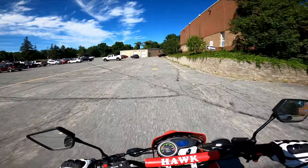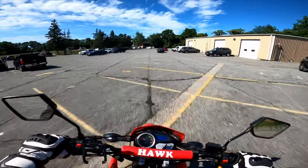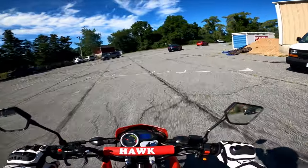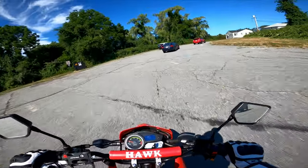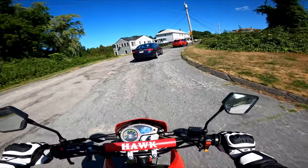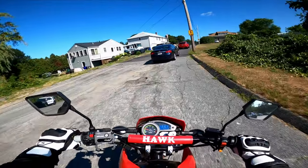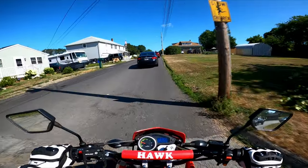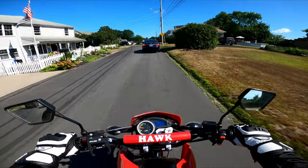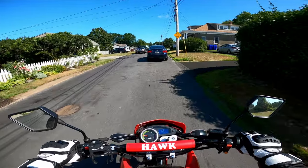What I want to talk about is my favorite modification that I've done to the Hawk 250, and the mod that I think is the most important. It's technically two mods, but what I think is the most important — we're just going to get out of the way — is the sprockets: the front sprocket and the rear sprocket. By default it comes with a 15 in the front and a 50 in the back.